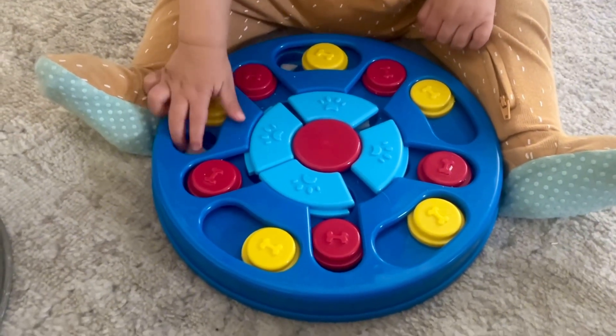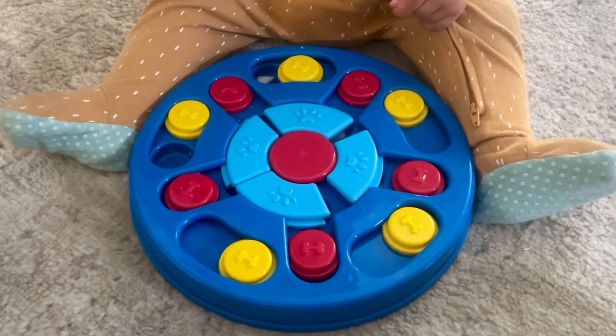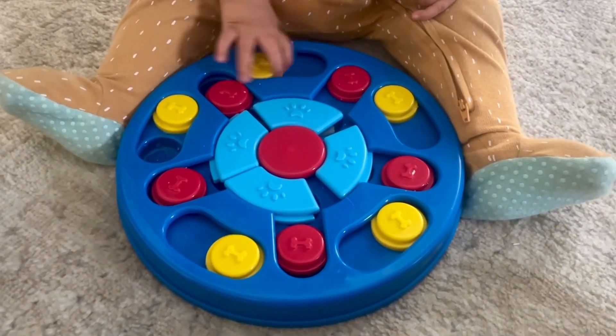We've tried a ton of different puzzle feeders for my dogs and there are a few things that stand out with this one. First of all, I love that it is anti-slip and has the grippy pads on the bottom.